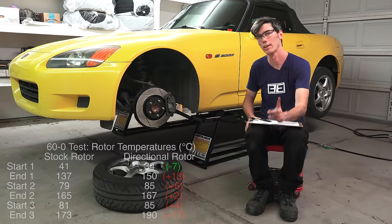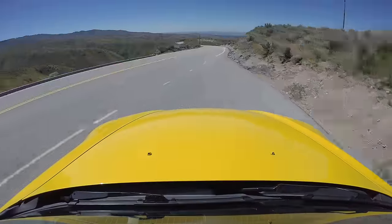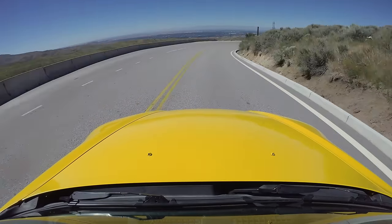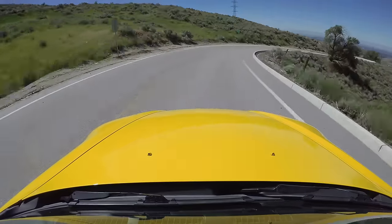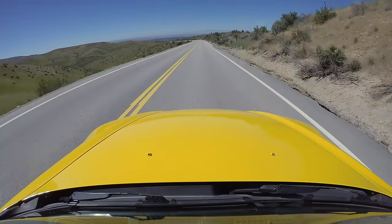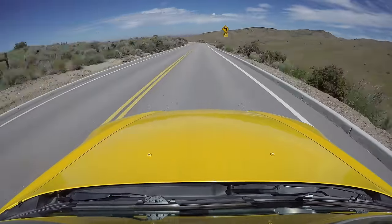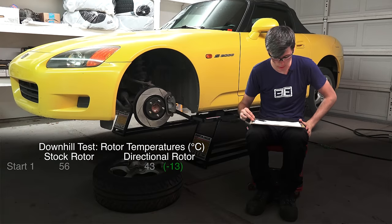I decided to do another test — running downhill. I started at the top of the hill, measured the brake rotor temperatures, accelerated to 40 miles per hour, put it in neutral, and used only the brakes to coast down and remain at 40 mph — no engine braking. Once I got to the stop point I pulled over and measured the temperature. I did this for three different start and finish locations.